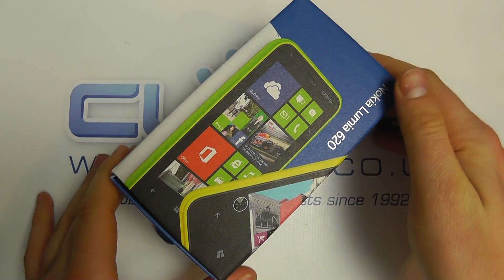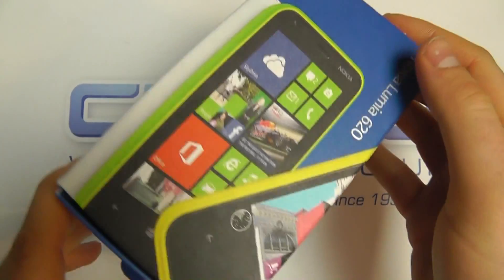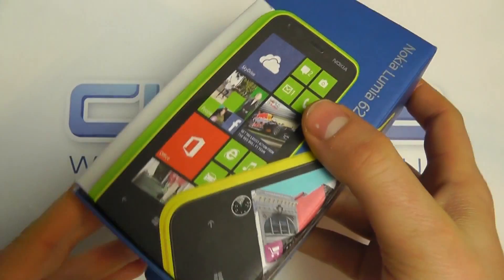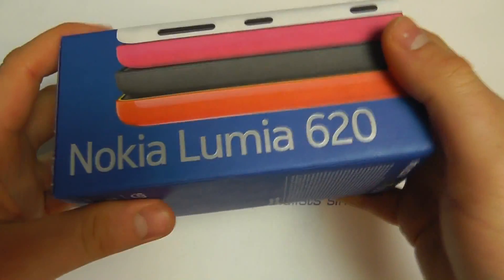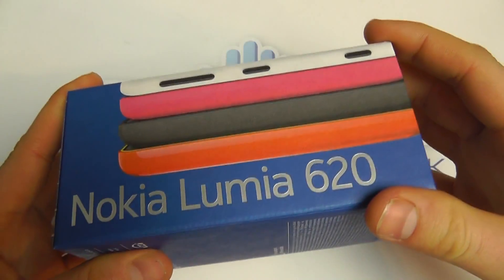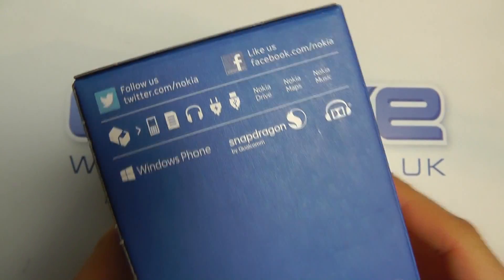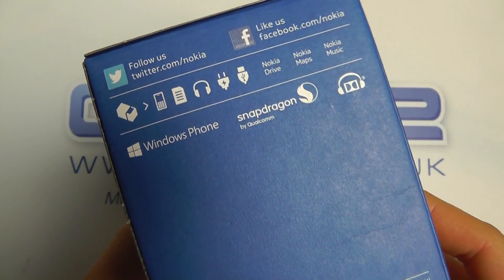Hello, here we are with the unboxing of the Nokia Lumia 620. This is Nokia's latest handset — it's a lower-end Windows phone for the smartphone market. The 920 is their flagship model, and the 820 sits above it, but the 620 comes in below that to provide an even more cost-effective Windows experience.